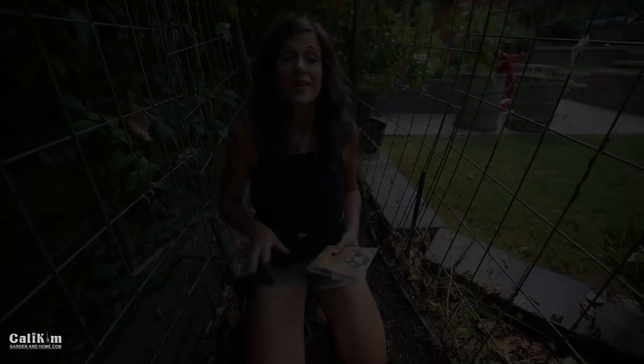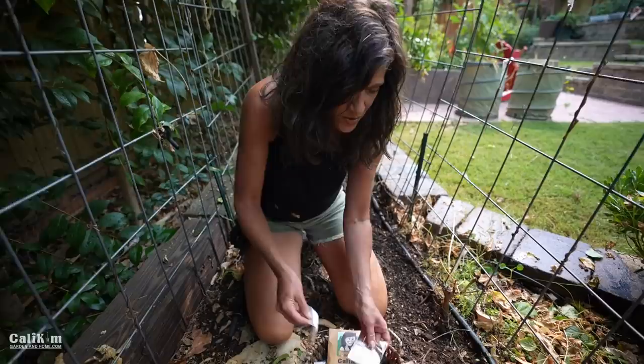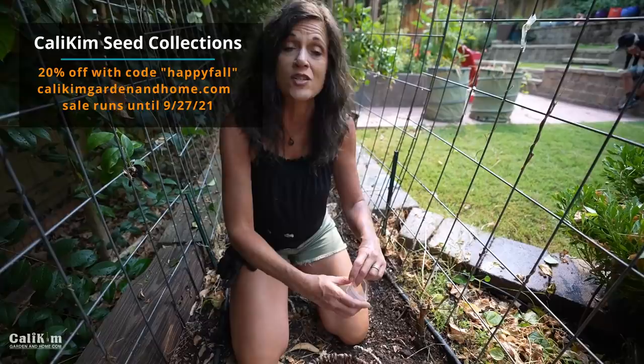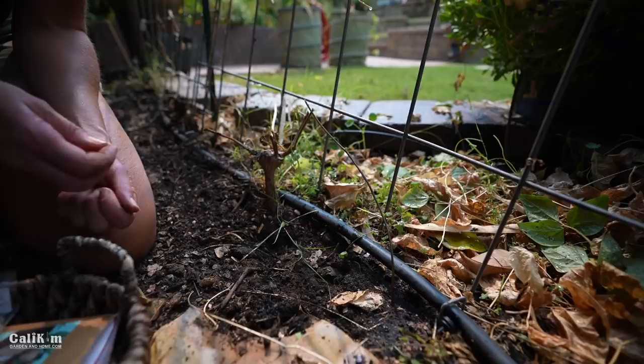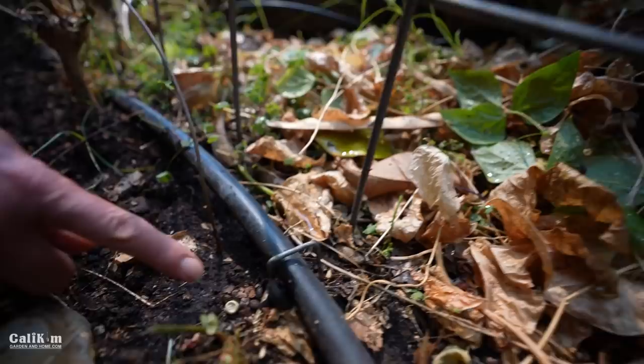Now for the fun part — planting the peas! Peas are a cool-weather vegetable, so they're great to plant in your fall garden. If you're in a southern climate like here in Southern California, now is a great time to start your peas. They love temperatures of 75 degrees or under and they'll even take light frosts. Once you plant them, you can harvest them in about eight weeks. We're planting from my fall garden seed collection and pea seed collection — there's a 20% off sale this weekend with the code happy fall.